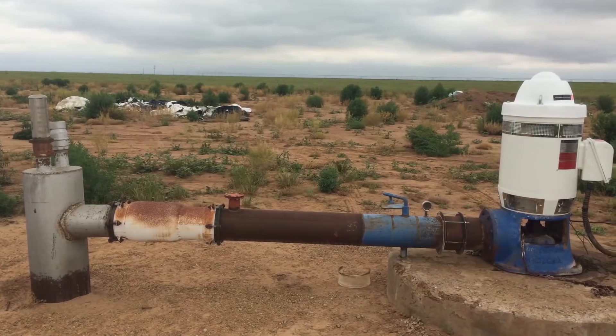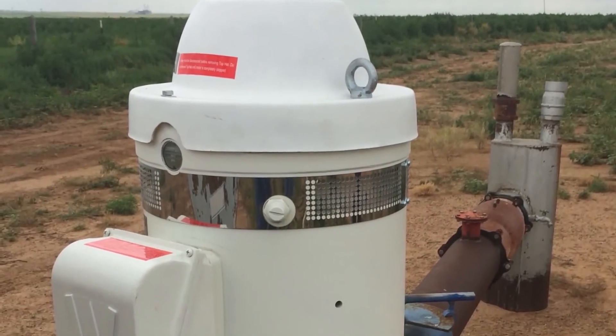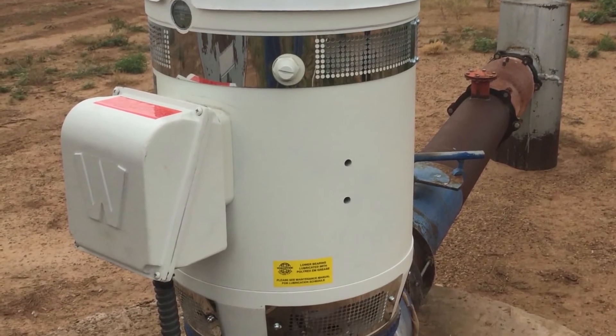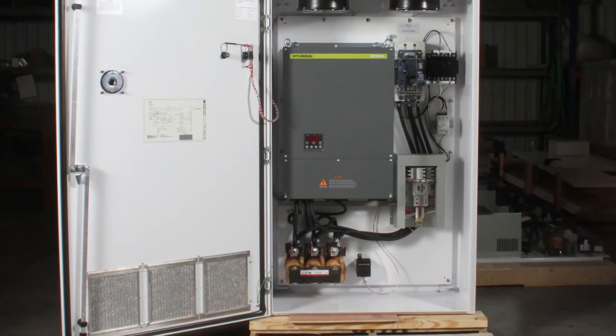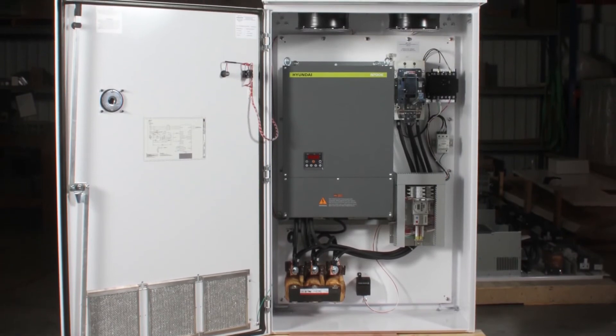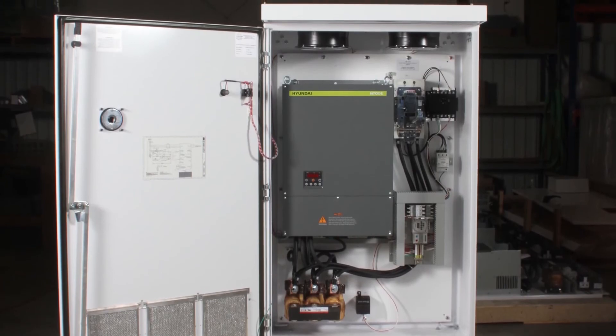Our motor is optimal for across-the-line, soft start, and VFD usage — all types of motor starters that Worldwide Electric is capable of providing. Our Hyundai VFD PIC series makes a great package with our motor, as it is designed and programmed specifically for vertical hollow shaft motor applications.